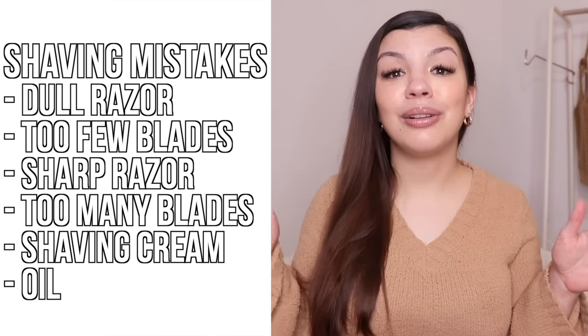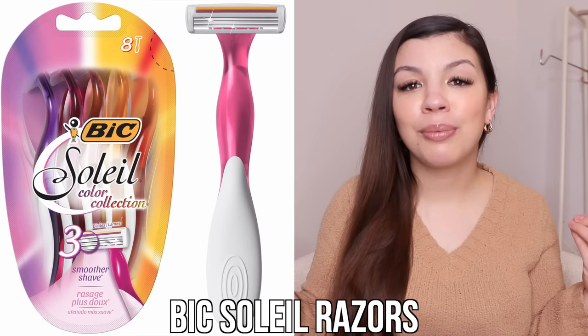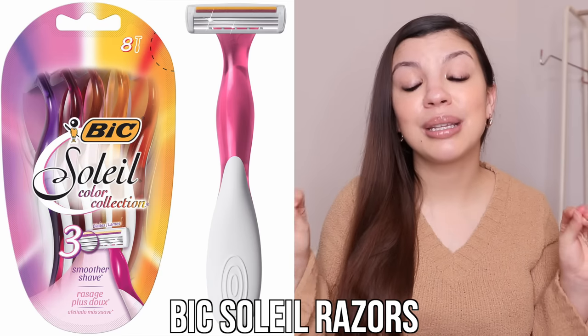The razors I use are the Biksole razors. I've been using them since high school and they are the best of both worlds — sharp enough and with enough blades to get the job done, but not too sharp and not too dull. Of course everyone's skin is different, so there may be a better razor for you — especially if you have incredibly sensitive skin. But they are amazing and definitely worth trying.